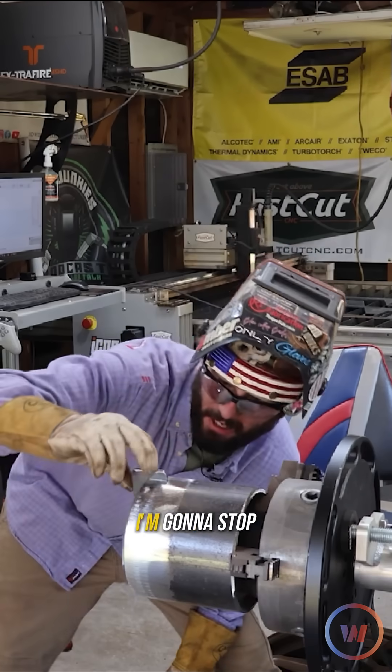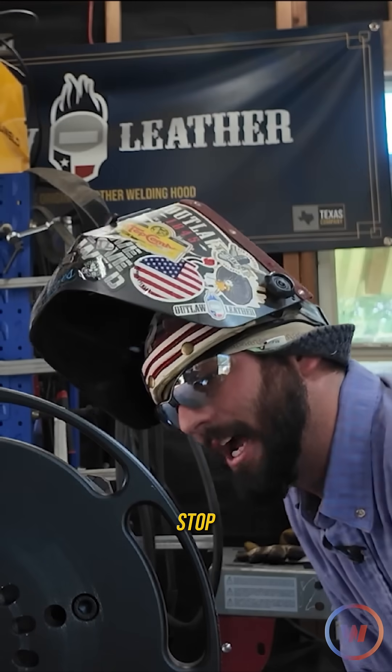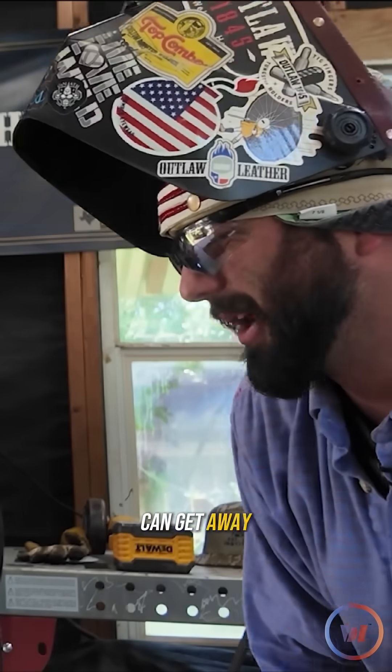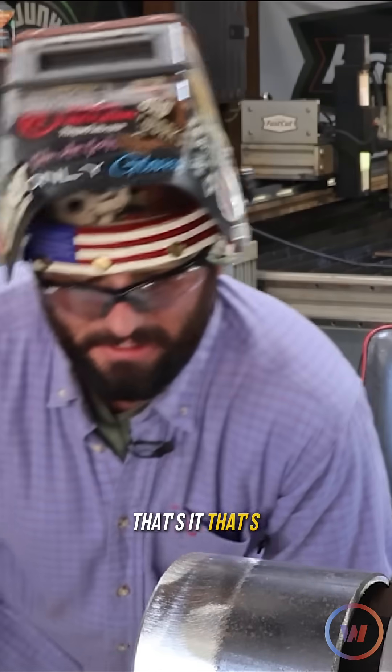That's about all she wrote for that. I'm going to stop grinding. Another big tip to this is knowing when to stop. And if you keep going, it can get away from you. Sometimes it's just time to put the grinder down. That's it. That's the bevel you got.